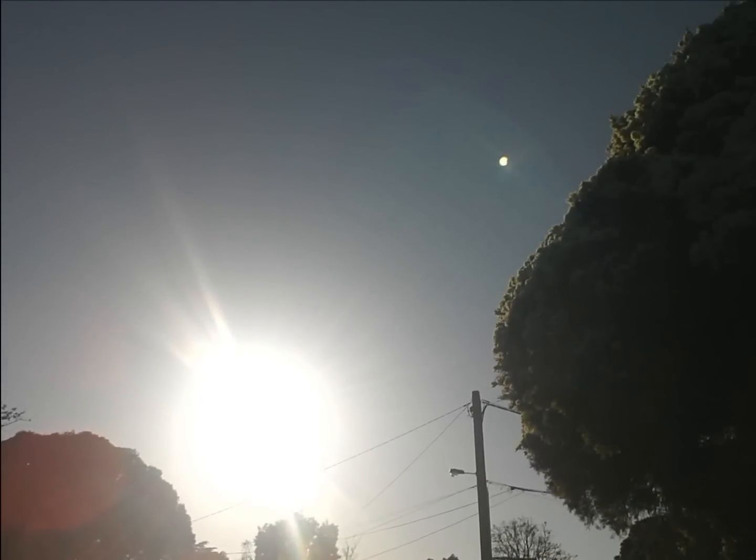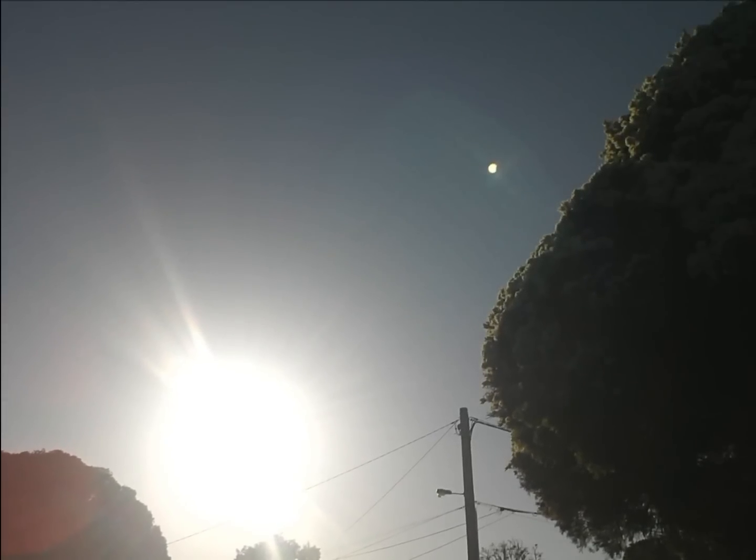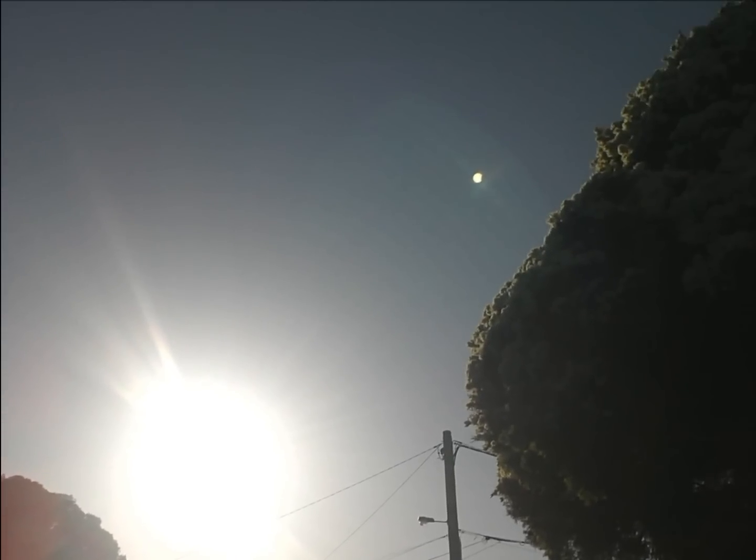This is a short video on how to capture a partial solar eclipse with nothing but a digital camera. I say digital because looking at the sun through an old style viewfinder would burn out your retina.